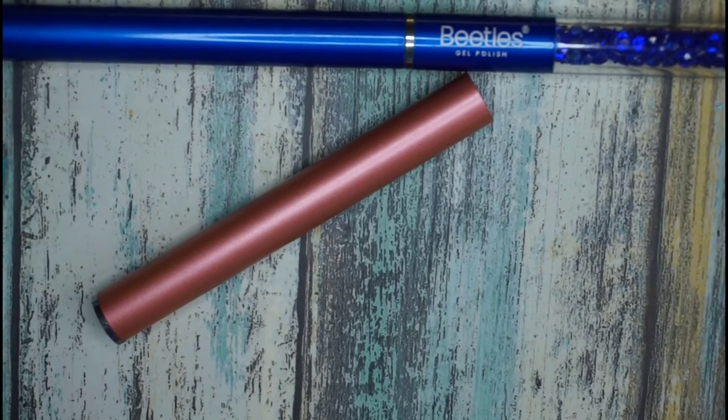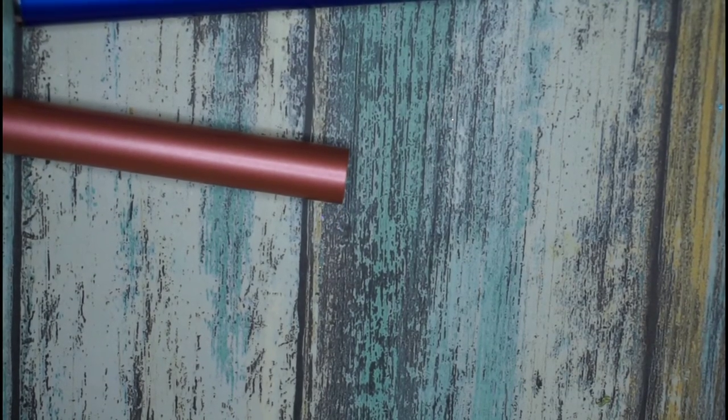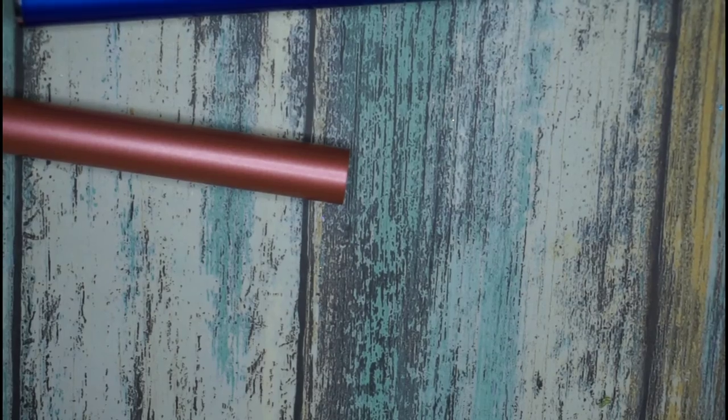I can't wait to try these out — I'll probably be trying them at the same time I try the cat's eye magnets. I've lost all the round cap things; we ended up with just two. Nothing stays on my desk very long — maybe they rolled off or I knocked them off with my sleeve. Alright, well that's what I have for today — have a good night!